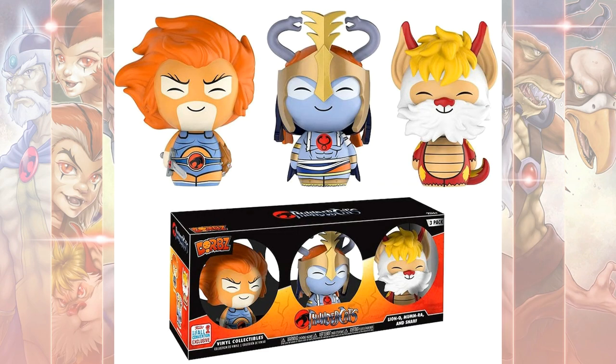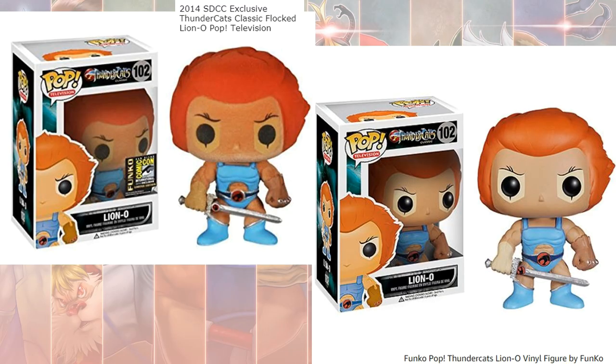There are also Dorbs — I had Lion-O, Mumra, and Snarf in that line. I also had the SDCC exclusive flocked version of the Funko Pop for Lion-O, and then the regular Lion-O Pop version as well.